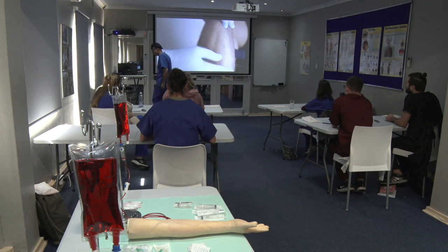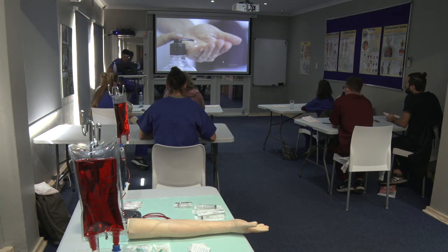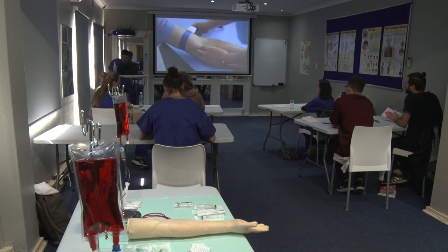During a venipuncture skills workshop, the instructor will cover the basic theory, show a number of case studies, and then follow with a number of practical demonstrations to lay a solid foundation.